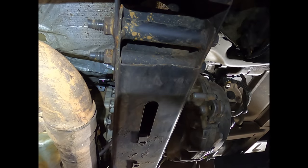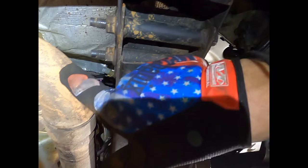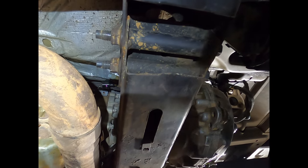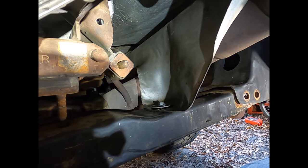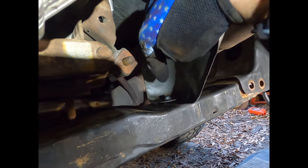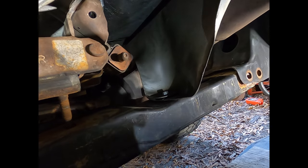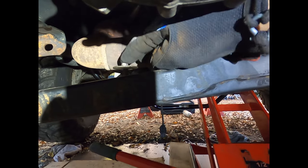On the driver's side it'll be easier to use an 18-millimeter box-end wrench, as it's too close to the exhaust for most socket and ratchet combinations. If you haven't already, don't forget to remove your 10-millimeter bolt from the heat shield or it's going to hang up the whole thing. There's also one here for an already-removed heat shield.